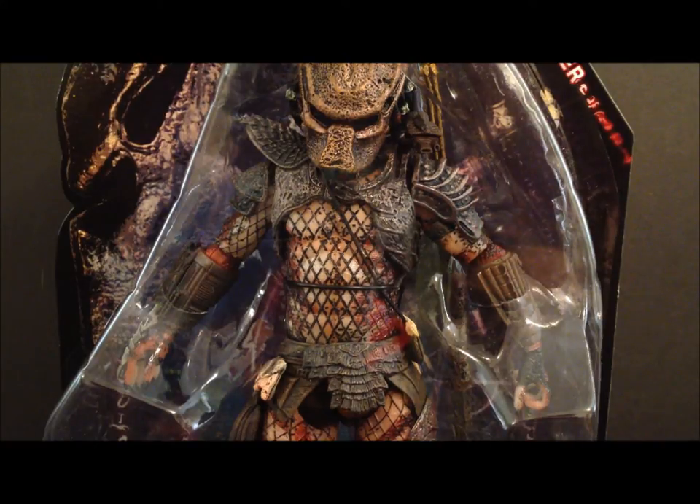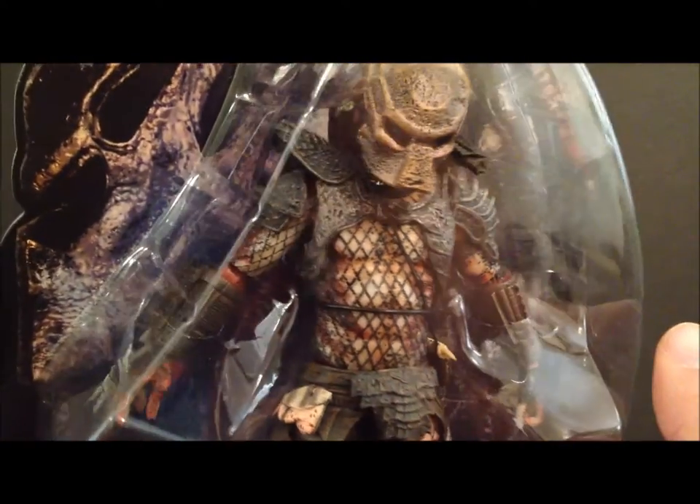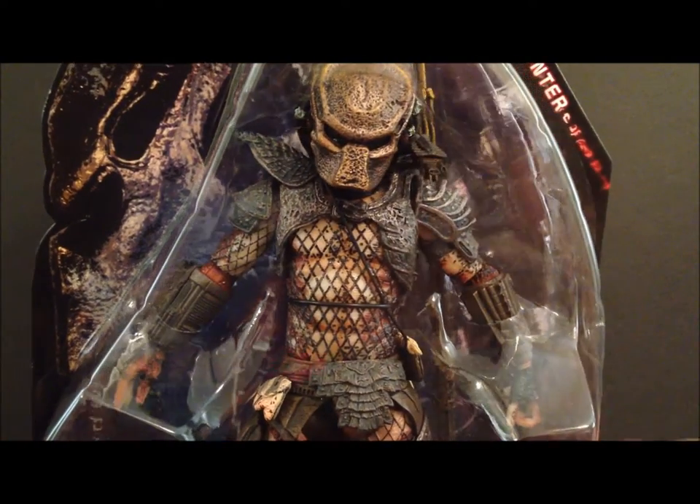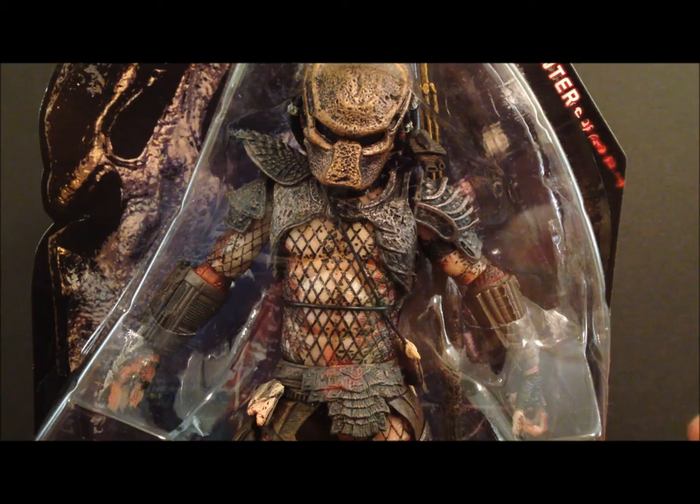So this is the third cloaked Predator figure we've had. I don't have the two-pack or the unmasked one on hand — they're put away in storage — but from the looks of it, it appears to be the same exact figure, except maybe one of the accessories, which is the skull and spine. Either way, I don't mind having another one; it's still a really cool figure.